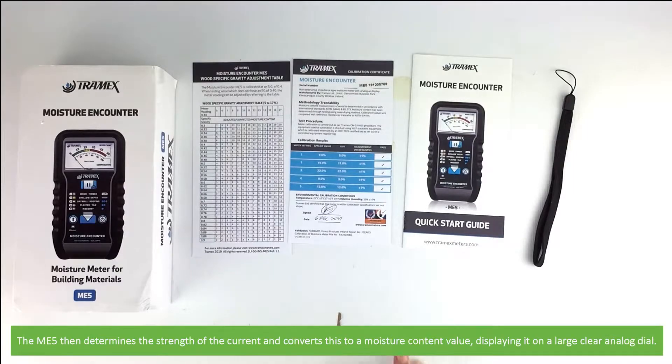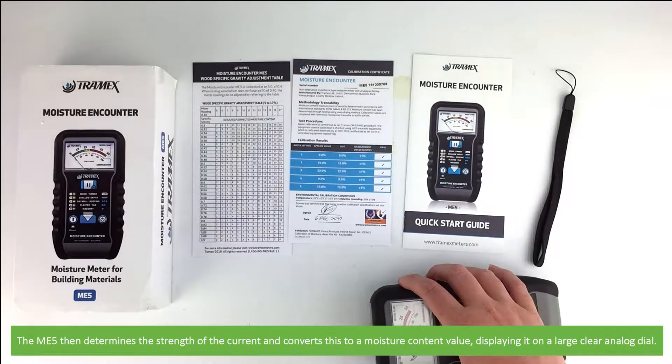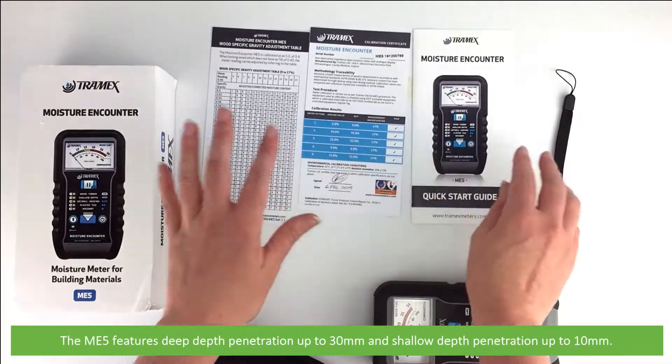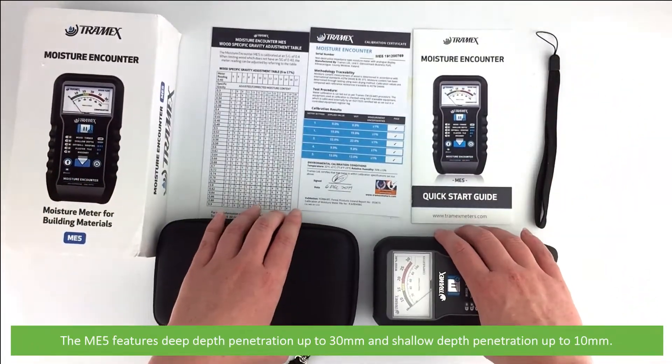The ME5 then determines the strength of the current and converts this into a moisture content value, displaying it on a large clear analog dial. The ME5 features deep depth penetration up to 30 millimeters and shallow depth penetration up to 10 millimeters.